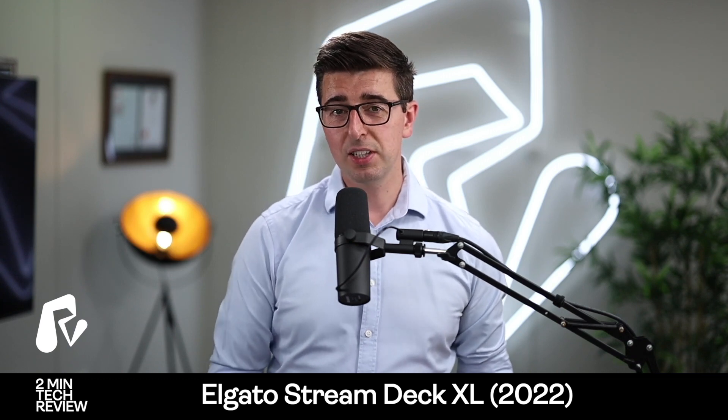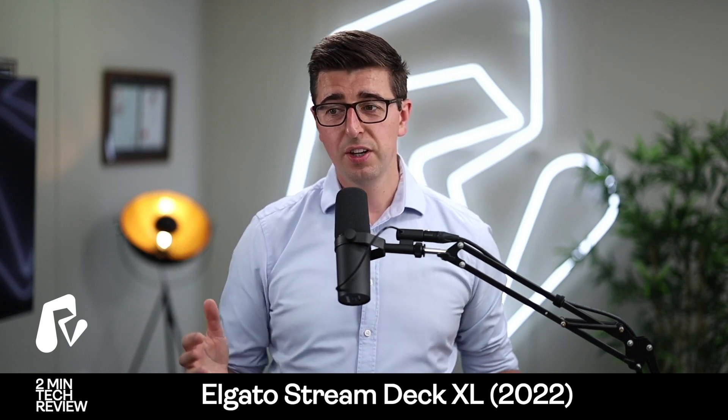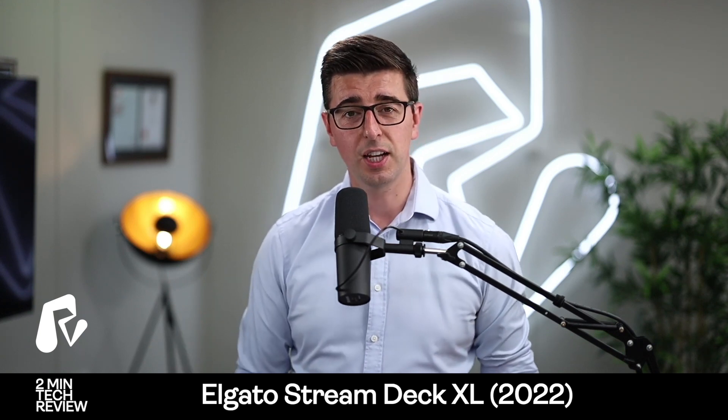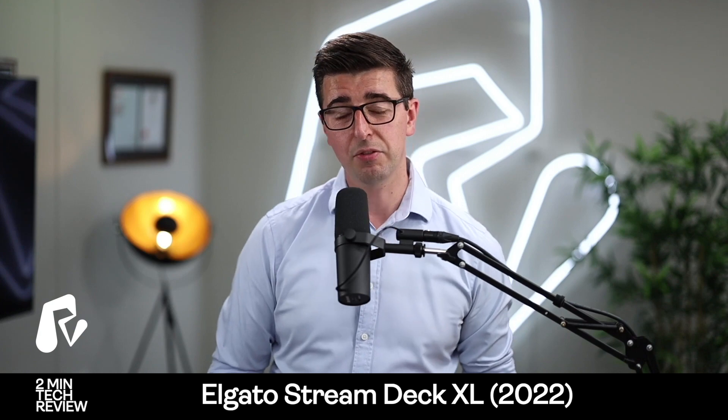So would I buy it again? Yes, absolutely — love it, you should too. If you like this, please feel free to like and subscribe, and if you need anything please feel free to shout.